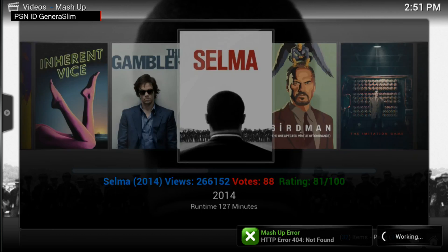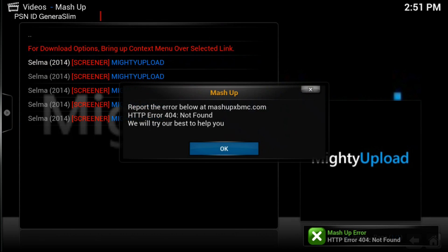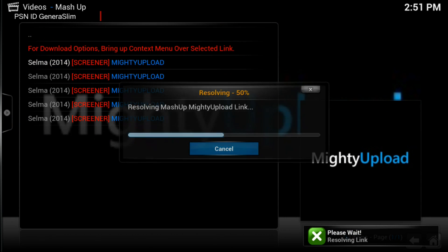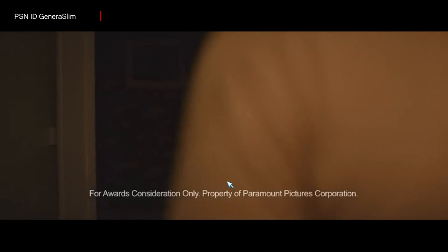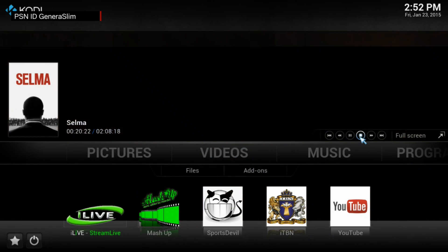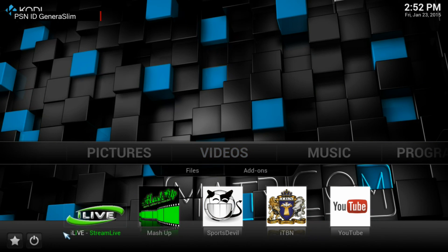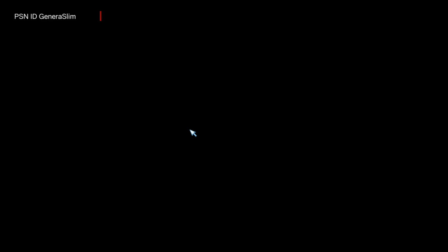Let's test out a movie and make sure it's working properly. The movie starts right up. This is the new Selma movie with Dr. Martin Luther King — may he rest in peace. As you can see, the speed difference is very noticeable — just exiting the program is much faster. It just clicks and moves immediately.